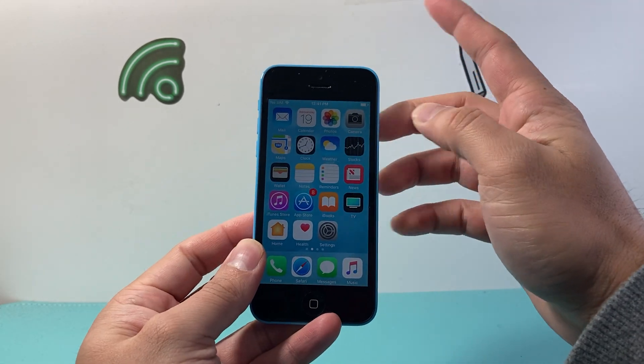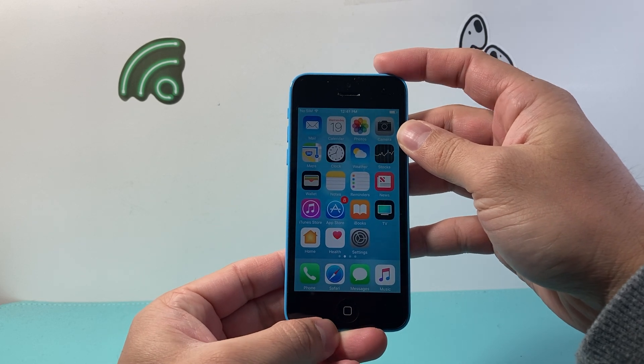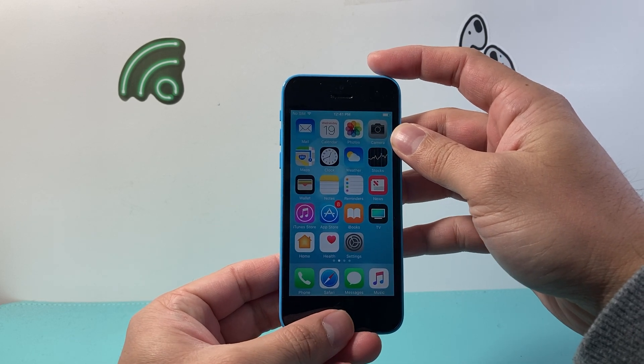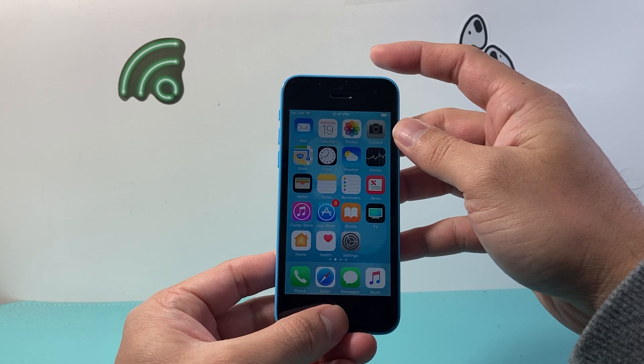What you need to do is take two of your fingers like this — one finger up here and then a thumb here. You're going to press and hold both of the buttons at the same time until the screen goes completely black and the Apple logo appears. It has to be at the same time.